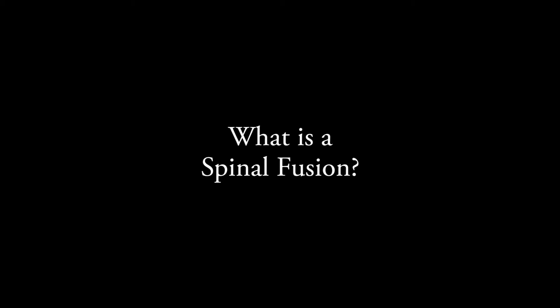A spinal fusion is a surgery where one or more vertebrae are connected together to stabilize a segment of the spine. It may be necessary due to multiple different reasons.